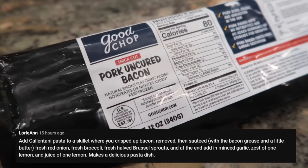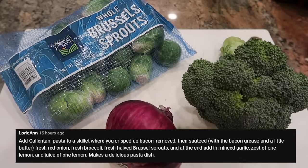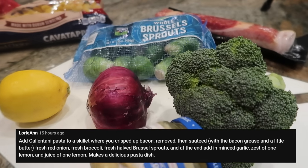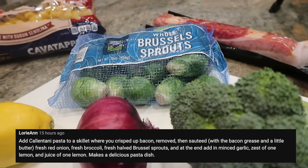Tonight I'm giving this pasta recipe a go. It says to add cavatappi pasta to a skillet where you crisped up bacon, then removed it and sauteed with the bacon grease and a little butter, fresh red onion, fresh broccoli, fresh halved Brussels sprouts, and at the end add in minced garlic, the zest of one lemon, and the juice of one lemon. I'm not familiar with the original pasta name — I may not even be saying it right, maybe it's a brand name — but what I do have is cavatappi, so that's what I'm going to use.